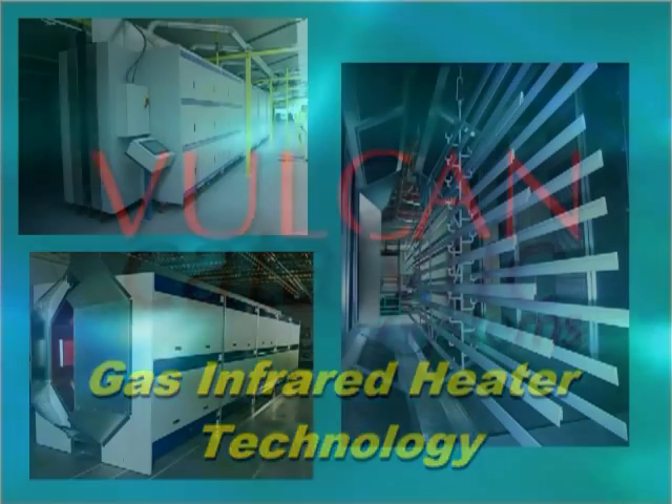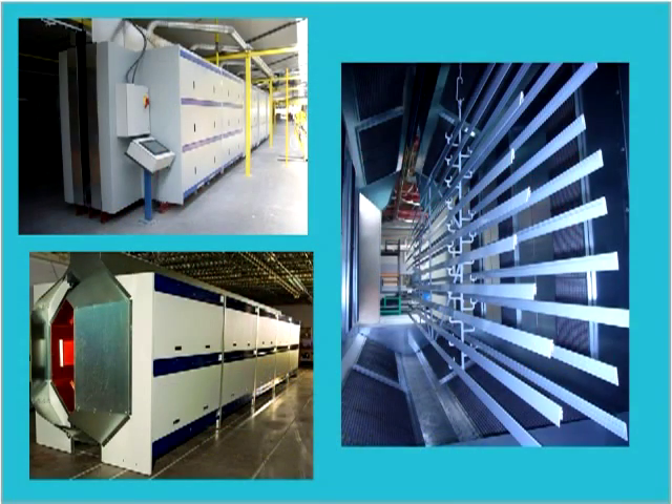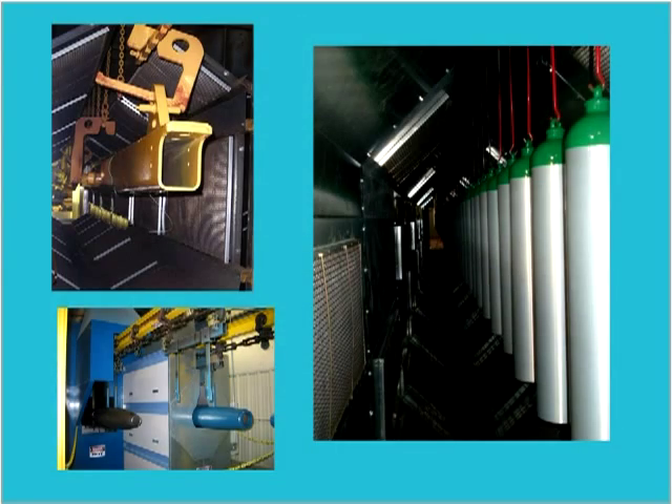Vulcan catalytic gas infrared heaters are used in industrial ovens all around the world in a variety of process heating applications.